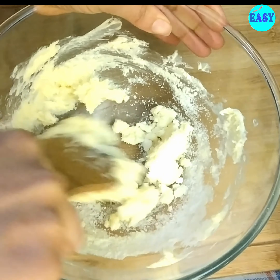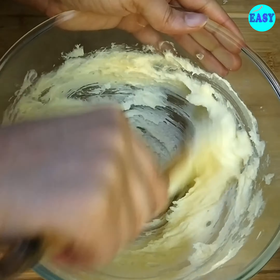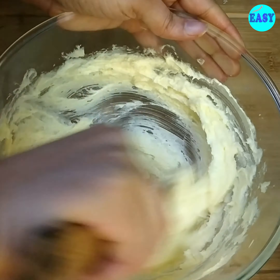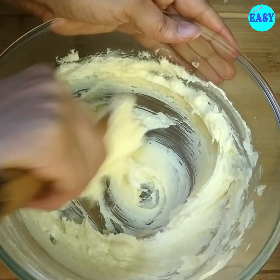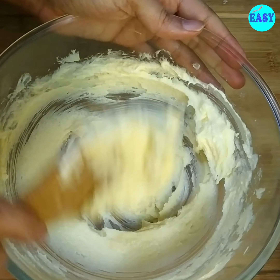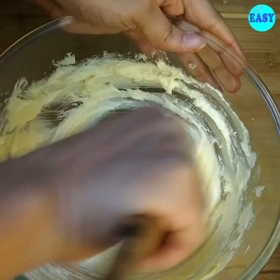Mix well to incorporate the sugar into the butter and whisk it until it's light, fluffy, and pale in color. We are not using any baking powder or soda here, so we need some aeration at this stage.